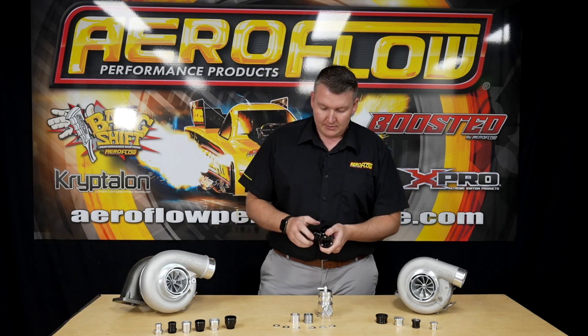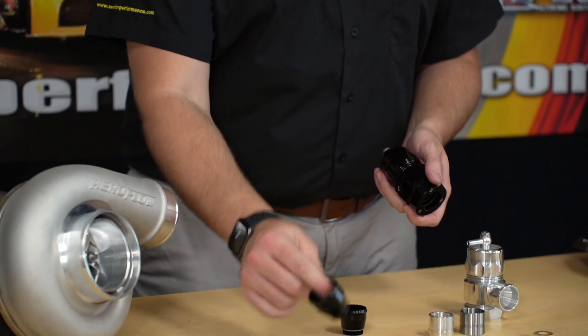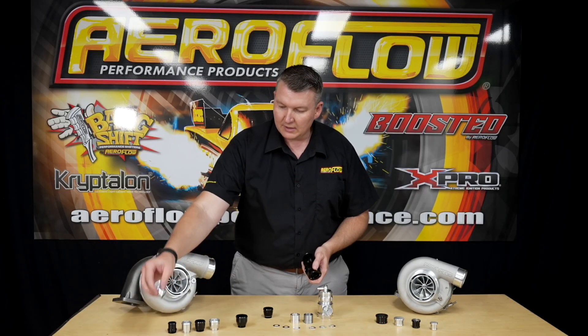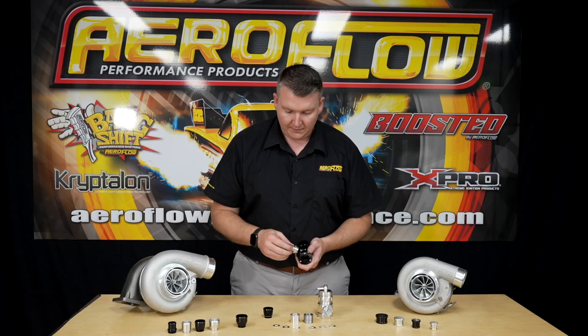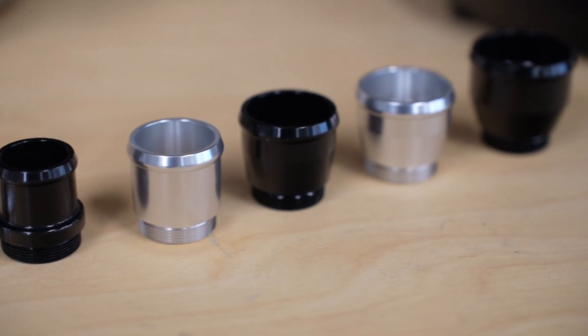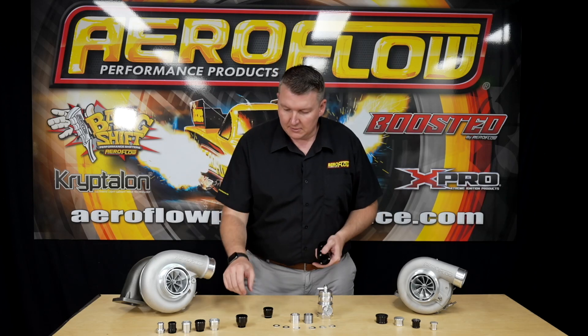Now these unscrew, as you can see here, and we've got quite a range — the larger trumpet, the smaller flange — and you can fit those in and adapt it to a smaller return pipe to your intake or your intake manifold, to keep the system nice and legal.